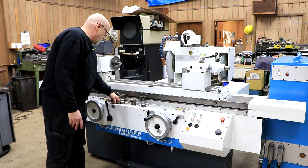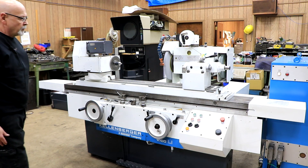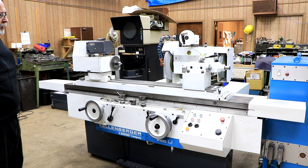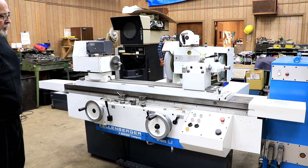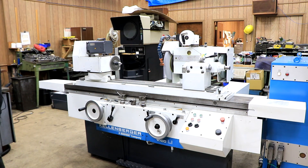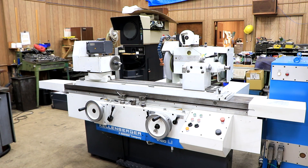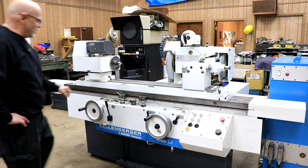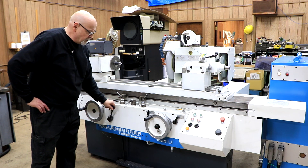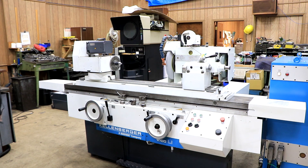We have plunge grinding — I can select plunge grinding, shut the table off, and now when I come in, my handwheel will just feed down continuously. There is a fine feed. This is your stop, your dead stop — you want to make sure that's actually working. Now it's at zero and it kicks out. The more you increase this time value over here, that's the fine feed. And this is the spark out — that's for the plunge grinding.